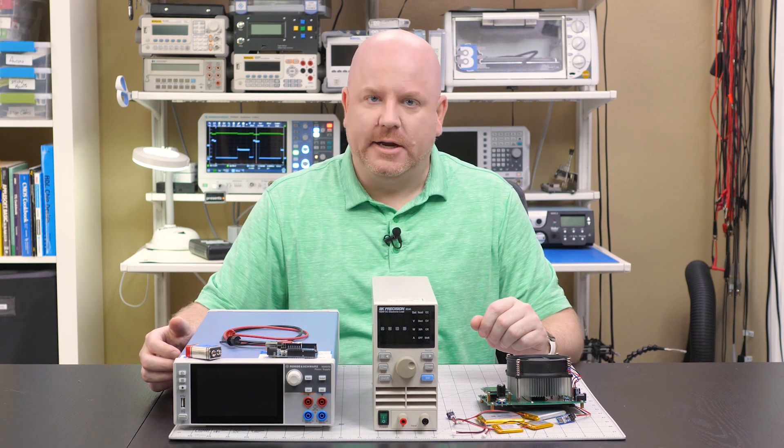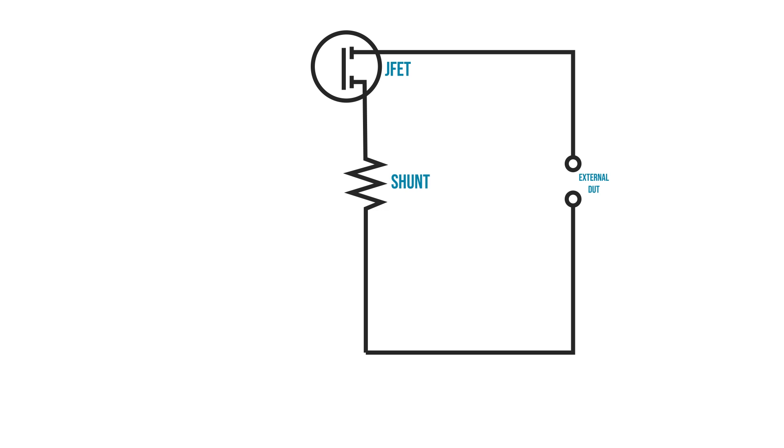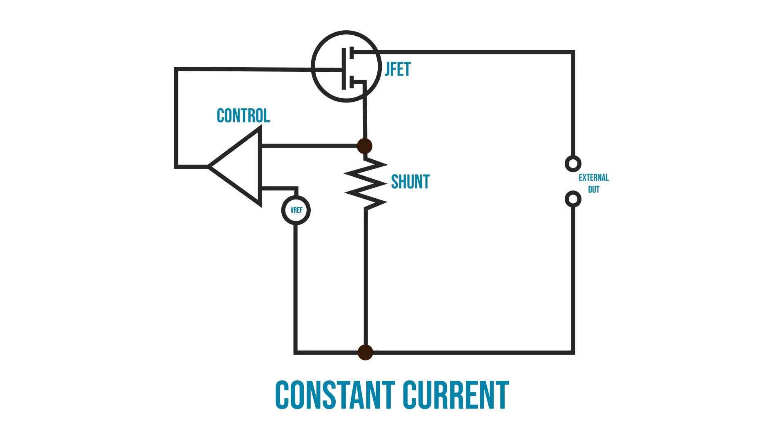Let's go take a look at a block diagram. You might think the core of an electronic load is a variable resistor, and in a way there is one — except it is a transistor. That transistor is connected to a shunt resistor. A control circuit measures the voltage across that resistor, and with Ohm's Law, the load knows how much current it is sinking. The controller changes the gate voltage of the JFET to maintain the set current. We call this mode Constant Current.